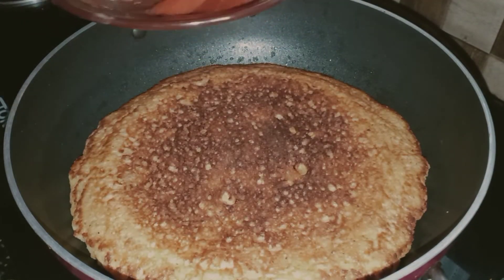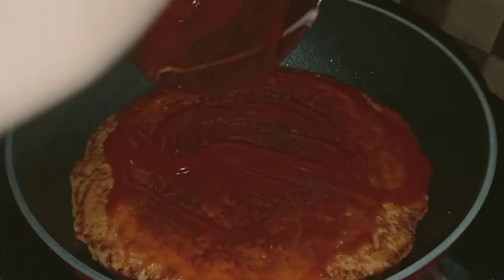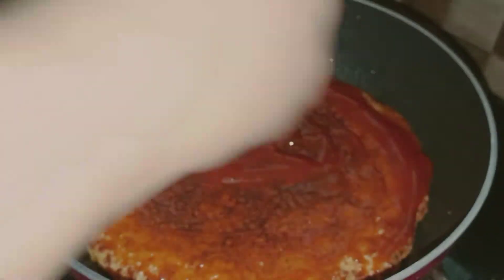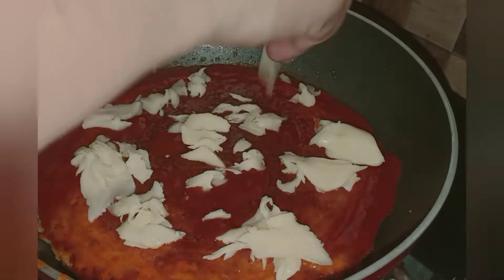I will add the sauce on the top — tomato, chili, and soy sauce on the top.